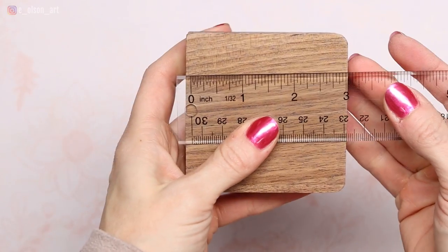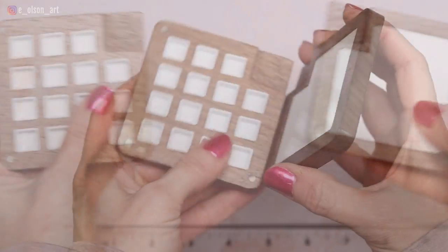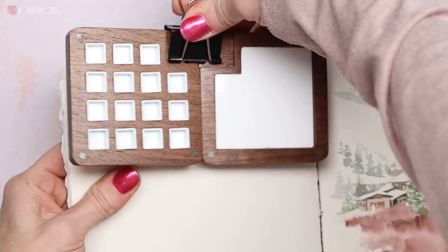The palette is only three inches square and it has magnets on the inside and along the edges so it stays closed. And when you open it up, the two sides stick together. You can easily use a clip to attach it to your watercolor journal.